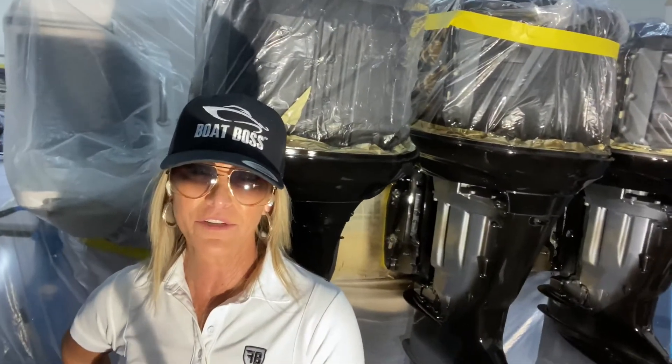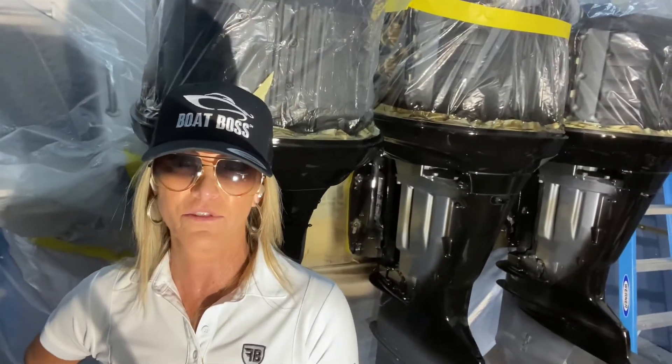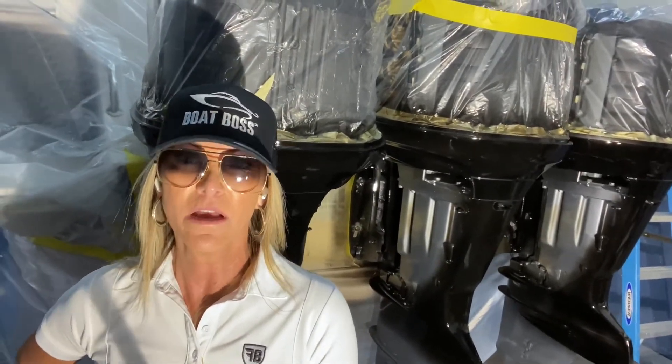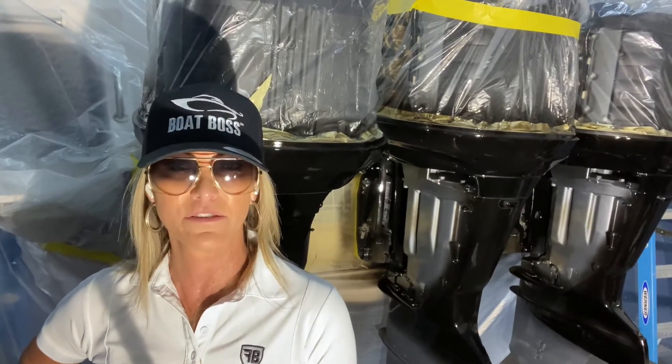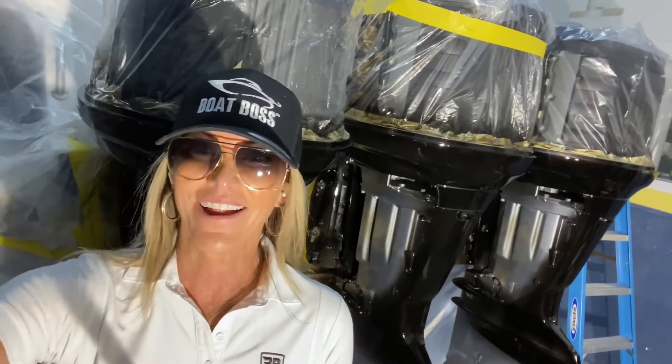Here are the motors. We actually pulled the same color that's on the hull — the All Grip Super Jet Black — and applied it to the motors as well. It's turning out really nice. I think we have one more coat to go. I'll show you the cowlings and then give you an update on the rest of the boat.